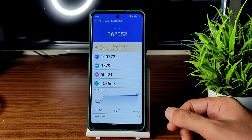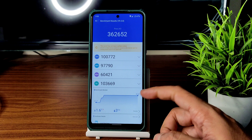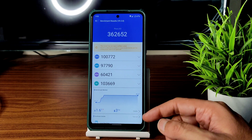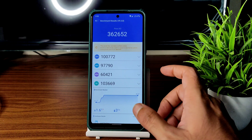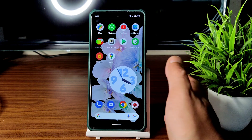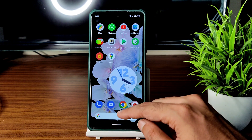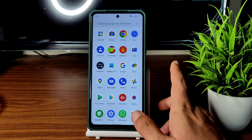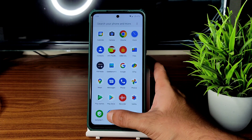On AnTuTu benchmark, the score is 3,62,652. Temperature rise was just 1.6 degrees and battery drop is 3 percent — a little bit higher compared to 2 percent seen on other ROMs recently. The device also got a little bit warm compared to other ROMs, but only during setup — later it cooled down.